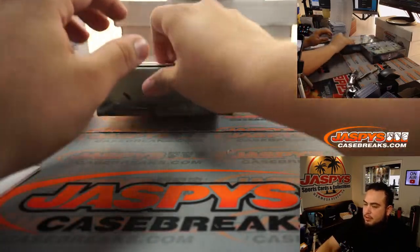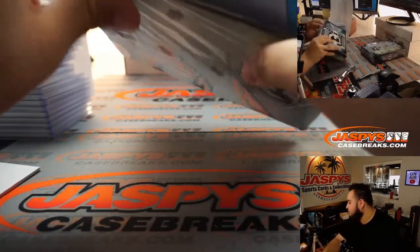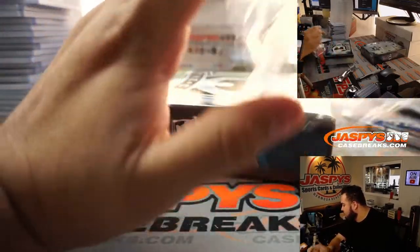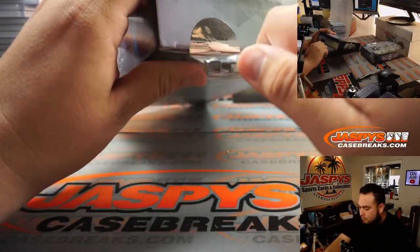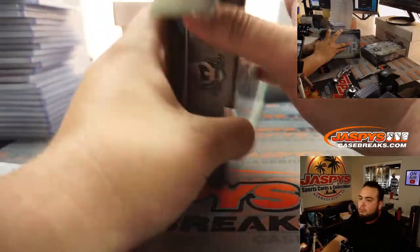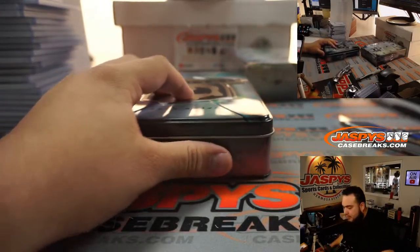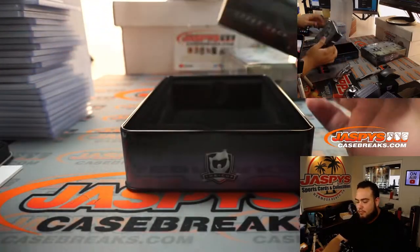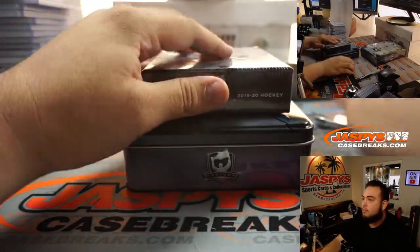Two more boxes. Kings play at 6 o'clock, about an hour and 15 minutes. You can go watch a real team if you want. I'm just trying to kind of show up — being behind and all.